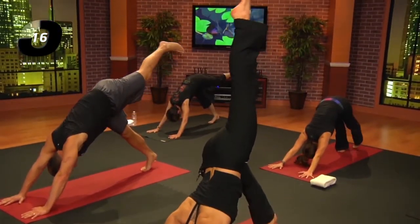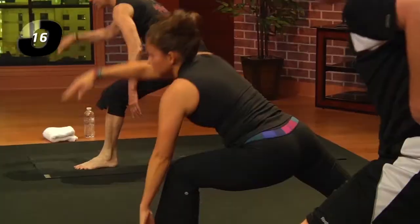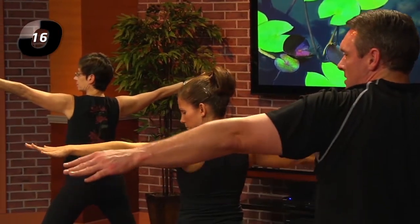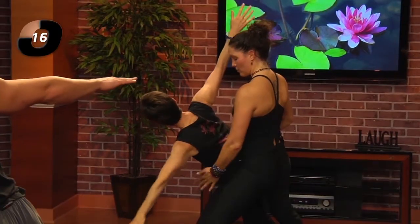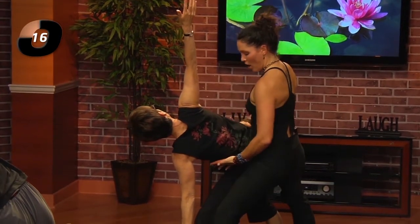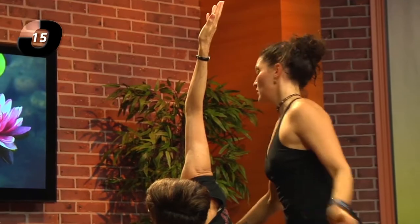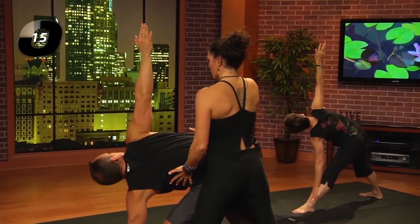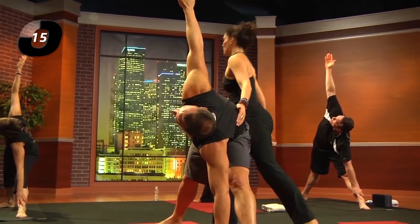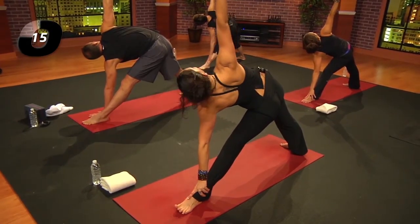Swivel the right heel down. Come back through your warrior two, then exhale and stand — feel the firmness of the legs. Outside edge of the back foot, big toe mound of the front foot. Inhale, reach forward with the arms as the hips move back; exhale, tip like a teapot, keeping all that space to the side ribs while rooting down through the feet. Remember to use your block if you need to. Feel the strength in the legs, feel the inner thighs working, connecting to the earth so that you can find support. That's why we do yoga barefoot — you couldn't feel that with shoes on.